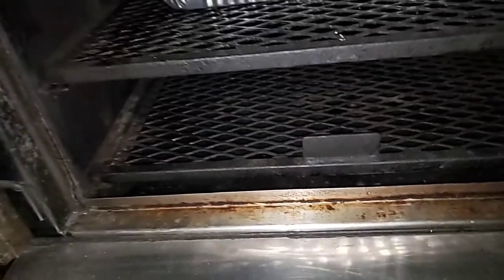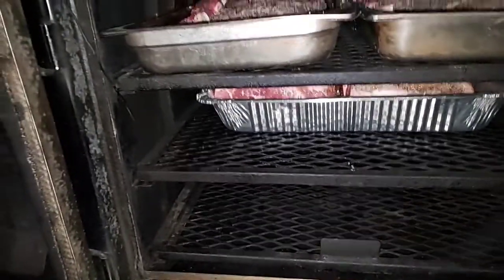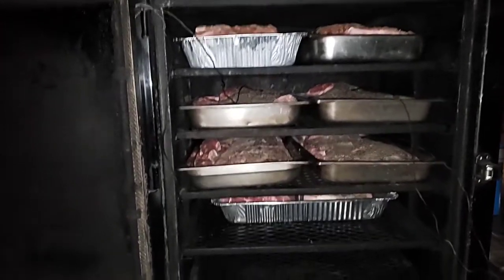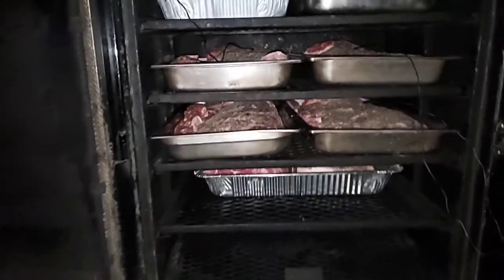As always, I'm cooking on a dry pit today. I don't put no water unless this thing gets out of control. But nothing — this beast is loaded down except for the fifth rack.